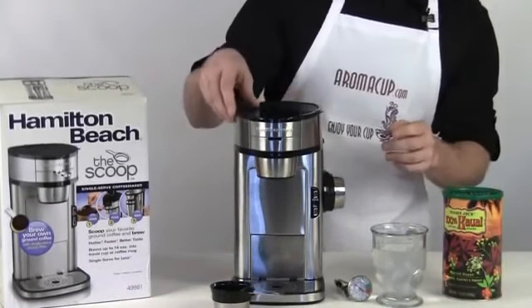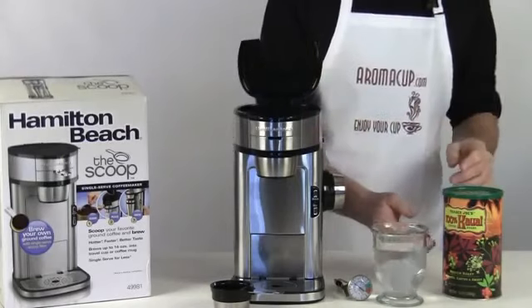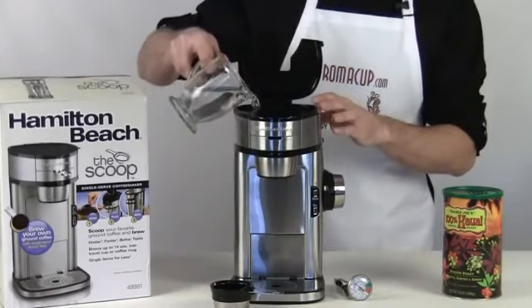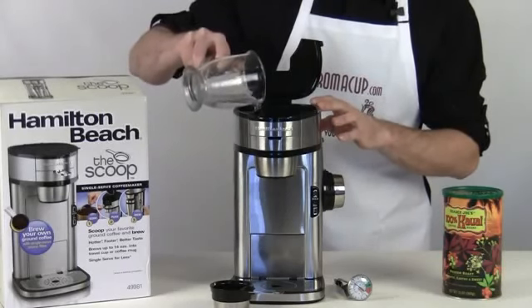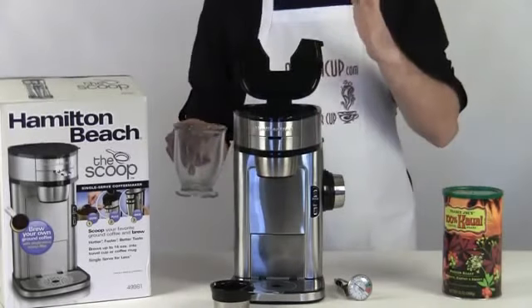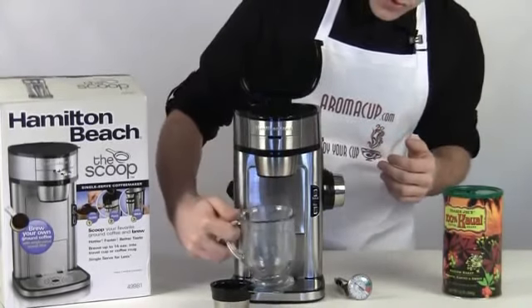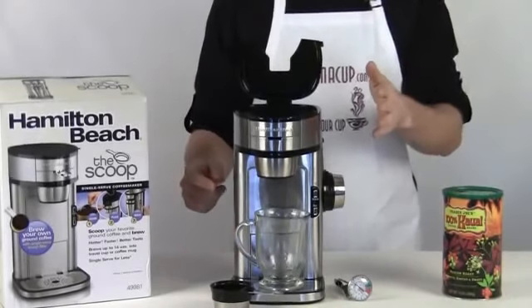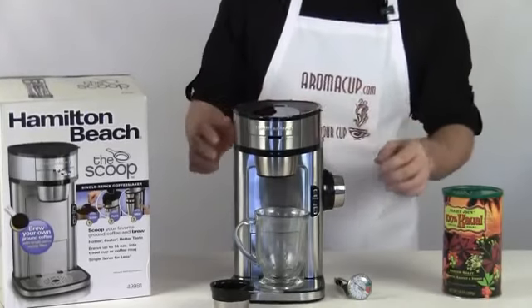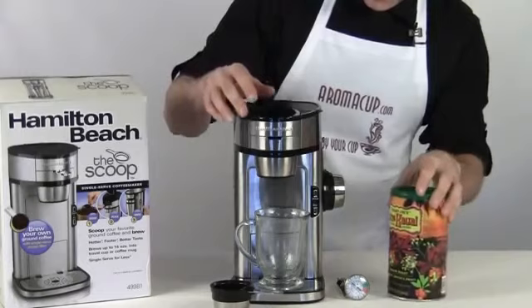We're going to go ahead and fill this up with some water to start off with. Just open up the top of the Scoop and add your water. There's a max fill line in here so you'll know exactly where to stop. You can brew an 8 ounce or a 14 ounce out of the Scoop, so depending on the strength of coffee you like, you have a couple of choices. I'm filling up to the full max fill line right now.